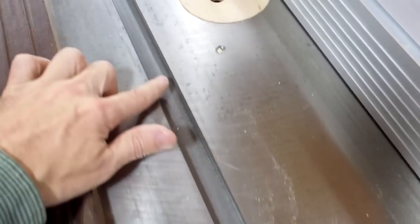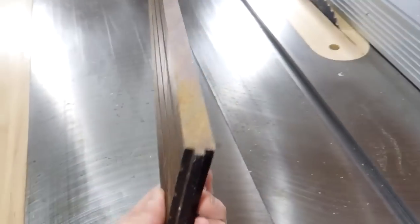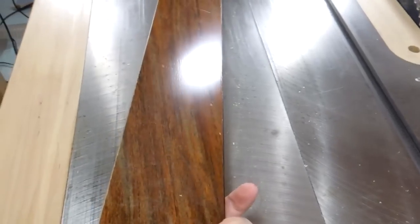For the runner that's gonna run in the T-slot, I'm gonna use some exotic hardwood. This, I think, is Cocobolo — I picked that out of a dumpster from some hardwood flooring store. So I'm gonna rip that to just a bit wider than I need it to be.